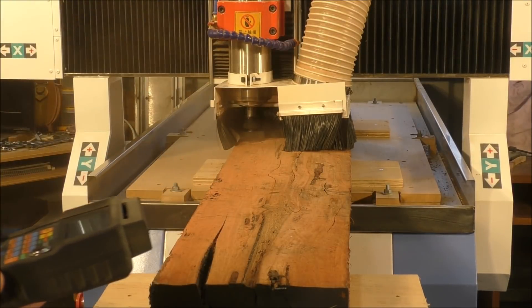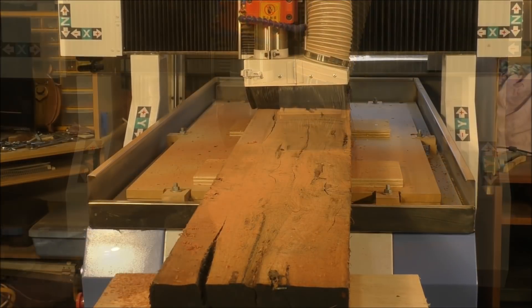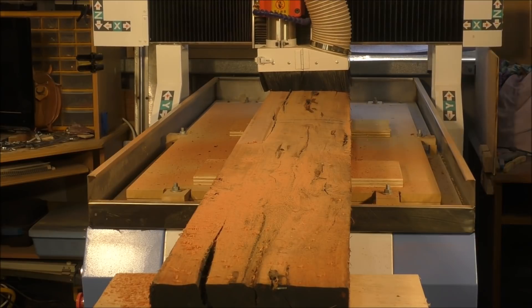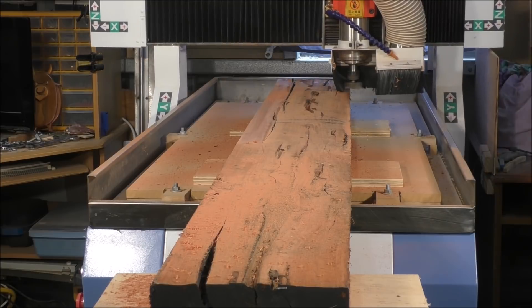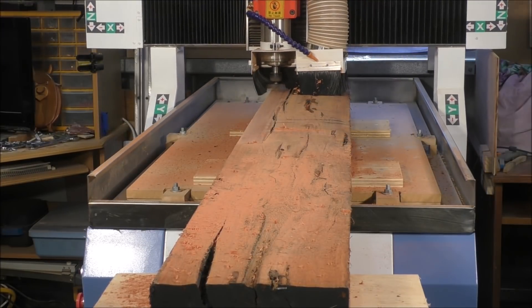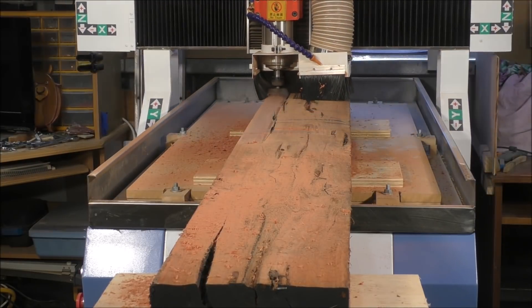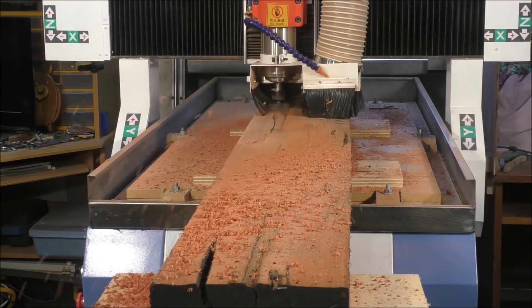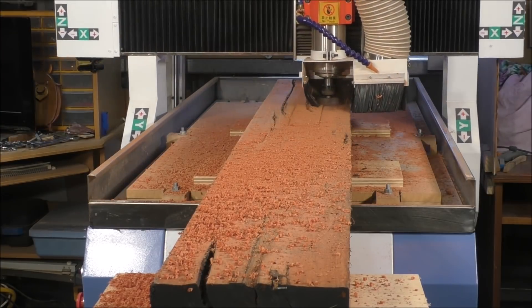This first cut is really just taking a skim — although it's three millimeters deep — because the wood is all different shapes; it's cupped and twisted. So I actually run this program several times to get the material down nice and flat, then turn it end to end and do the other side. It turned out quite well.